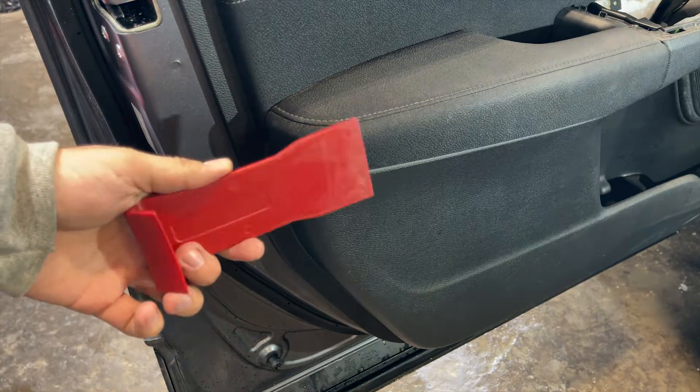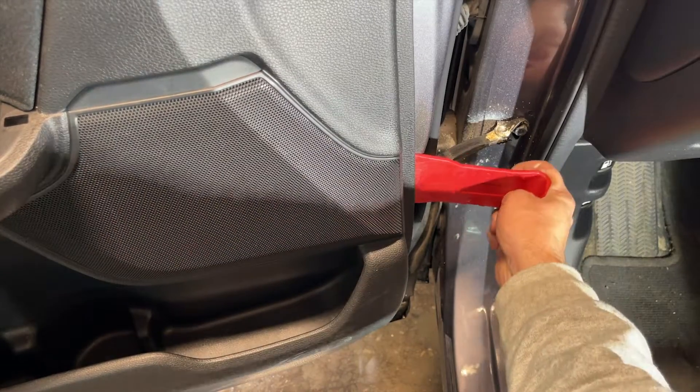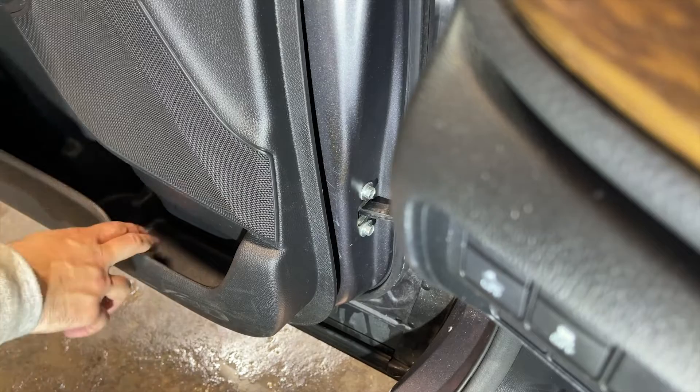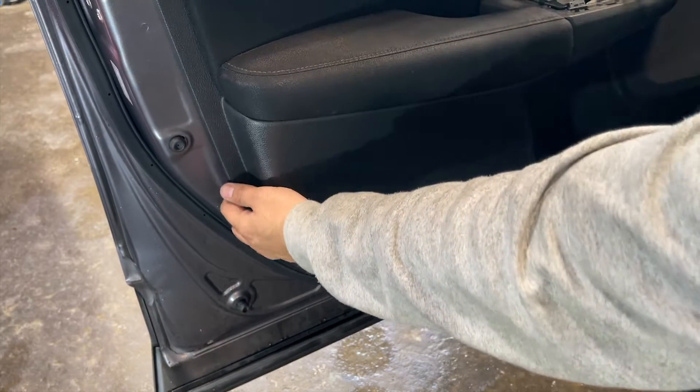Now we will use a slightly bigger trim remover tool and we will try to squeeze this on the bottom right corner of the door panel. Once the tool is inside, slightly pull out the door panel outwards and there you will see the door panel losing its grip. Also try to pull out the door panel from the other corner.